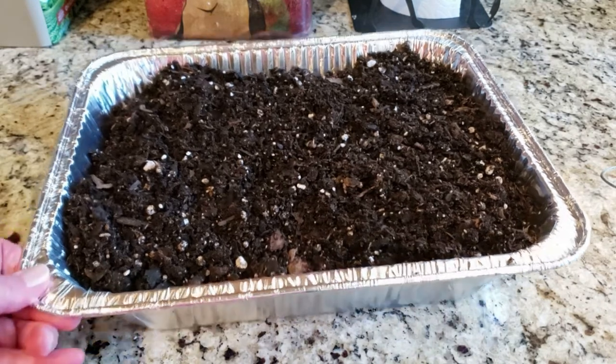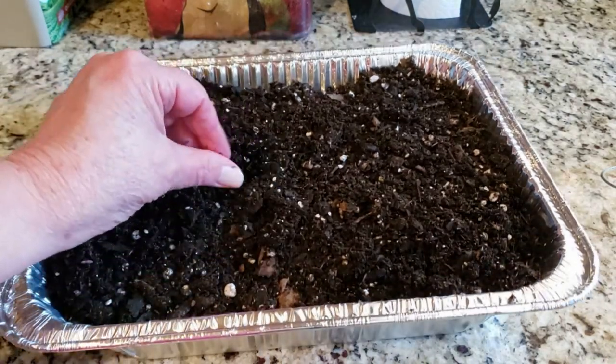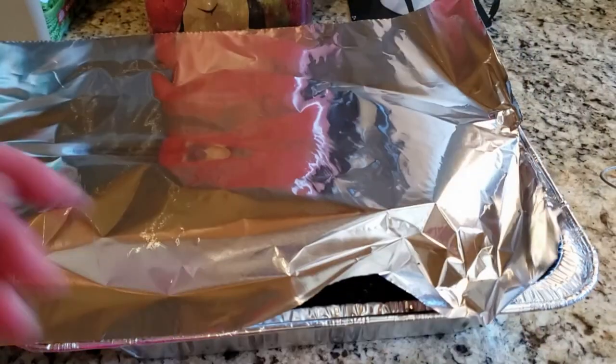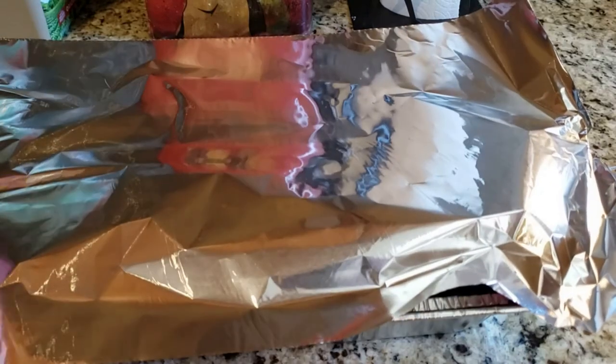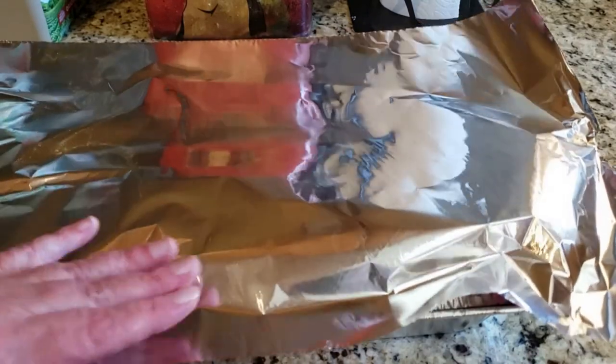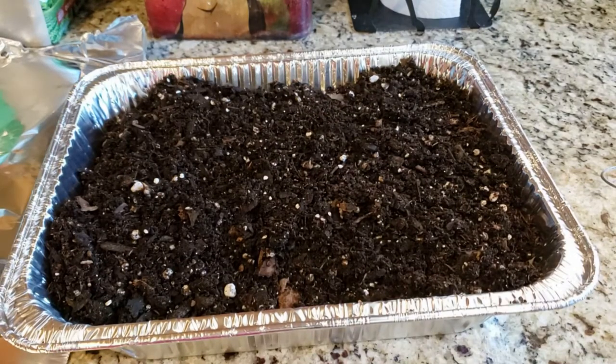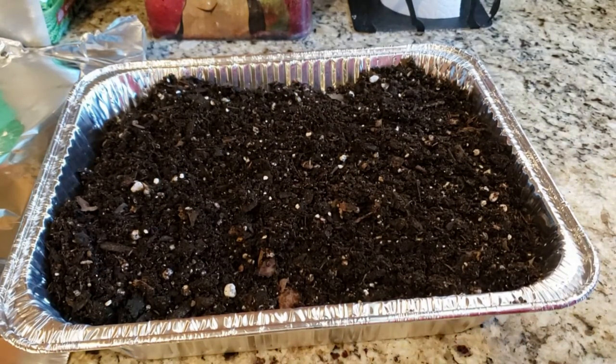My soil is damp — it's not super wet. What I'm trying to do is steam this. If I need to add more water before I stick my plants in it, that's fine; I just want to get it to steam. I have my oven at 225. I'll cover all of my trays — I do three at a time so I still have airflow — with aluminum foil and seal them down really good.